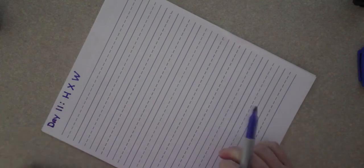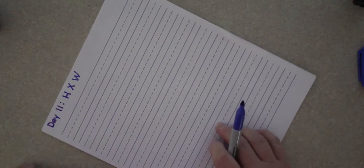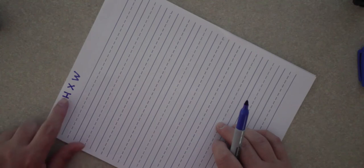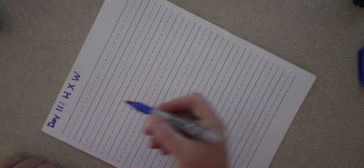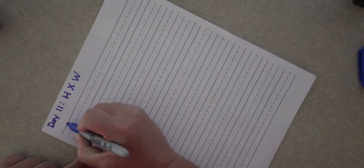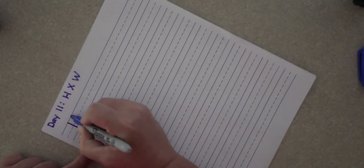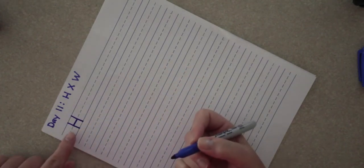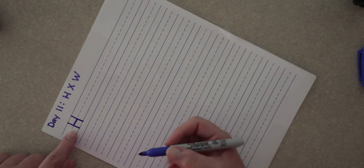We're going to start with capital H. A lot of the lowercase letters you didn't have to pick up your pencil, but on some of the capital letters you do, and H is one of those. When we make a print H, we have one side, the other side, and then you go straight through the middle. The capital H in cursive doesn't look a lot different, but you will have to pick up your pencil.